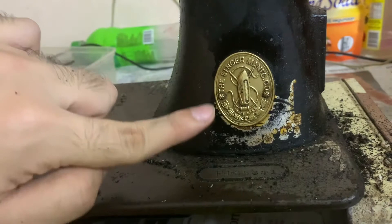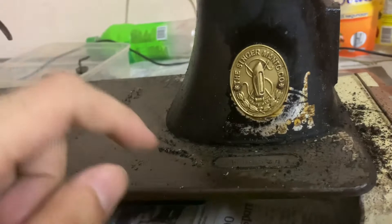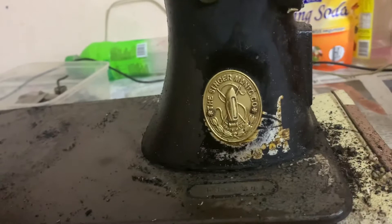But unlike here where the finish is all gone, it's hopeless — you might as well just use a really good abrasive and rub it off. That's my suggestion.